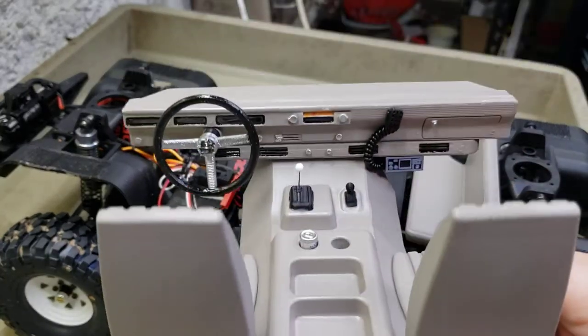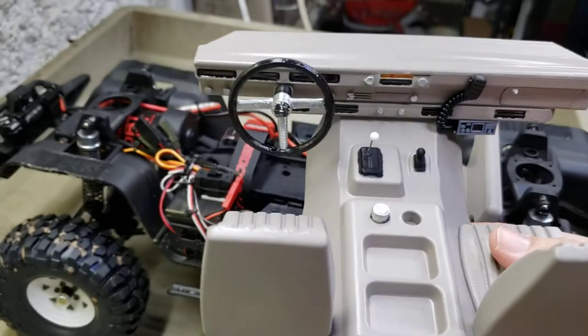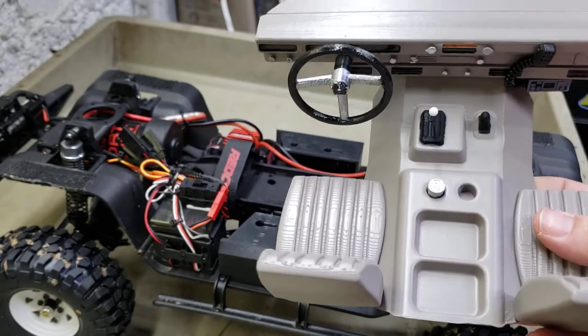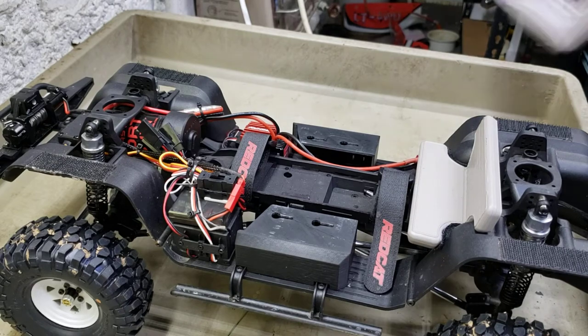There is the interior a little better. I'm still working on it guys - it's a work in progress. I just wanted to get it all painted up and get it done. I'm actually pretty happy with it.